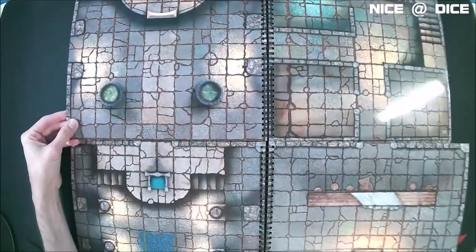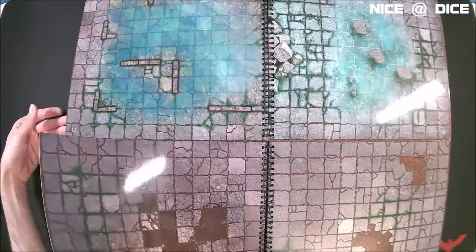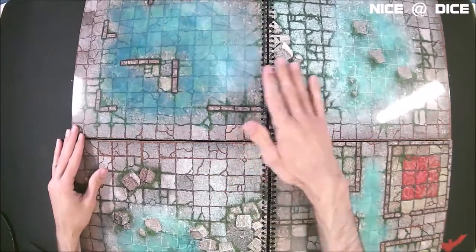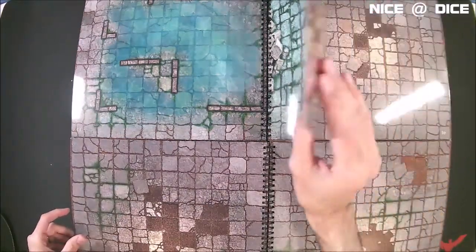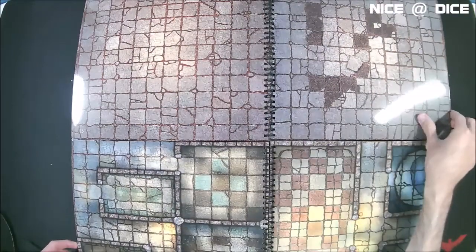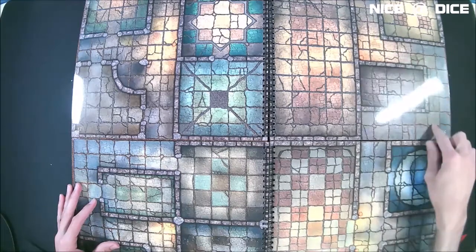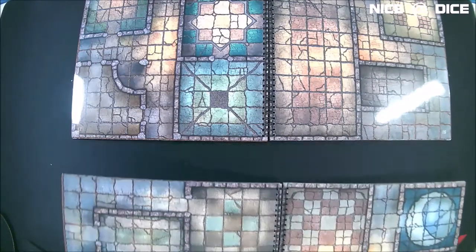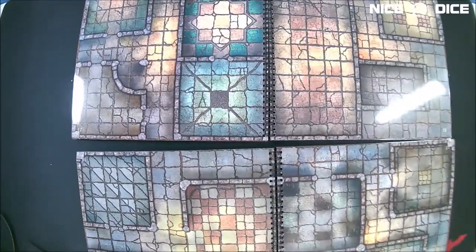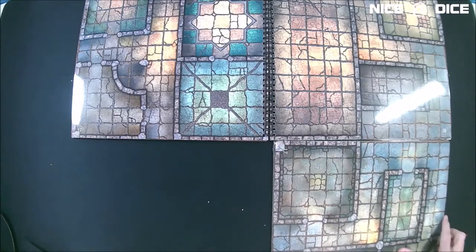There's a very large variety of maps — you have some submerged and partially submerged ruins, and you'll see that between volume one and volume two there are often maps that complement each other. All of the maps are designed to fit together well, so you don't have to worry about corridors not meeting up. The corridors on the edges are designed to align regardless of how you orient the books — you can flip a book around and the corridors will still match up.